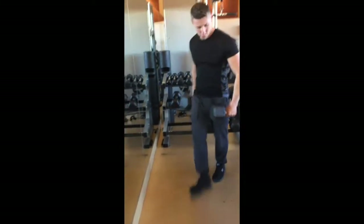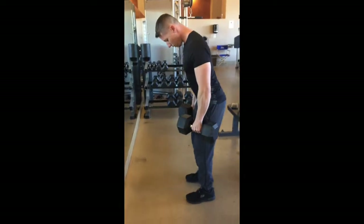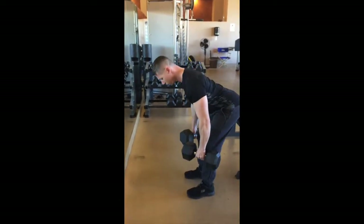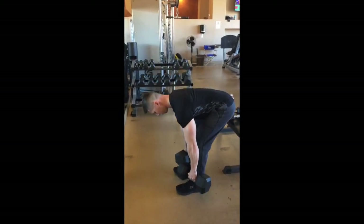The dumbbell RDL. I'm going to grab two dumbbells, nice and tight. I'm going to pull my shoulder blades back, and I'm going to sink my hips. My knees are slightly bent, my arms are tight the entire time.